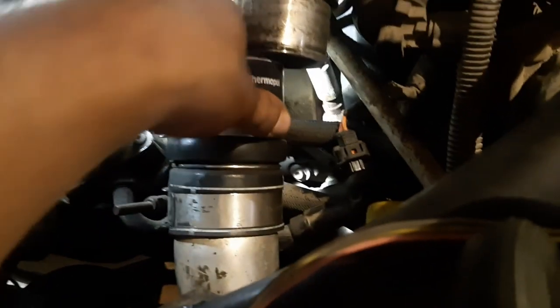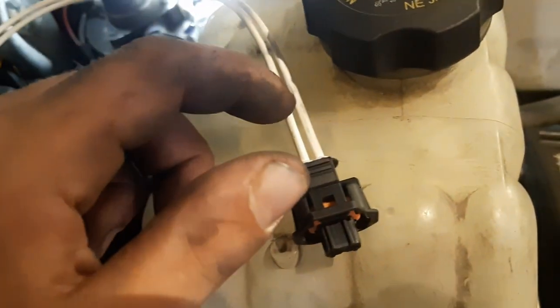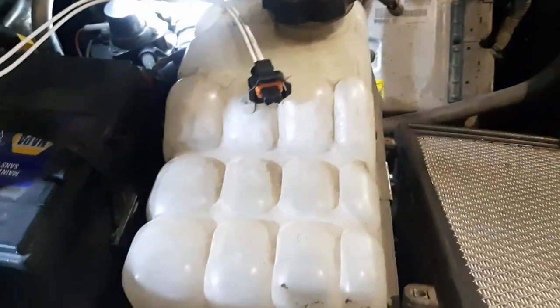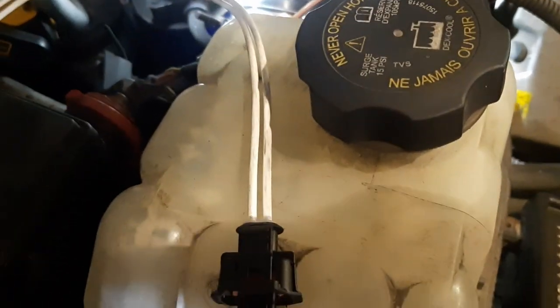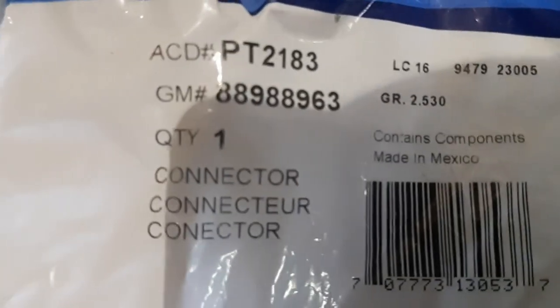I pulled the intercooler pipe slightly out of the way — this is the pipe going into the EGR — just to get a little more room. On this connector, looking at the top side, orange is on the right and red is on the left. Both wires are white on the replacement pigtail, so I'm marking the right one with a Sharpie — a black tick means orange — just to keep them from getting backwards. It also helps to videotape yourself doing each step so you don't mix up the wires.